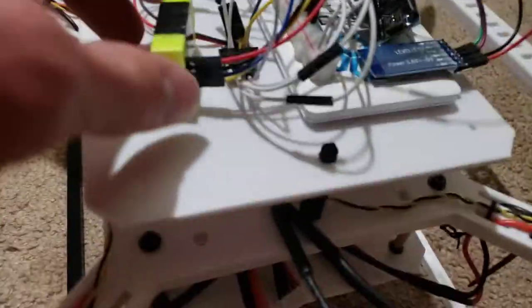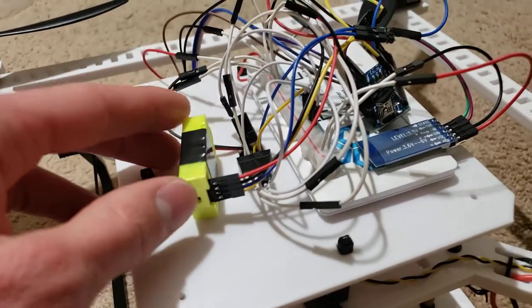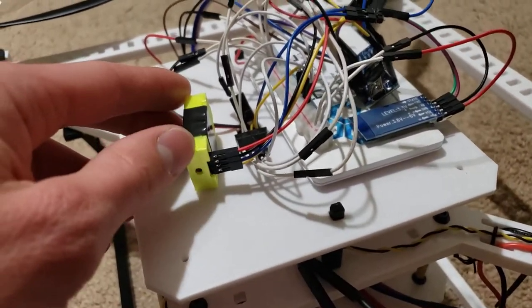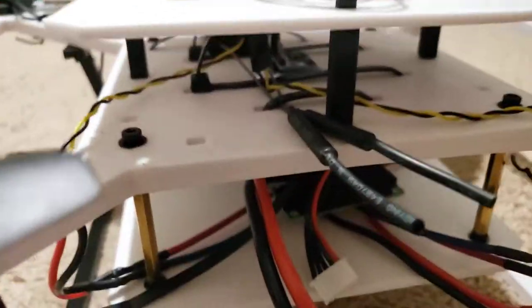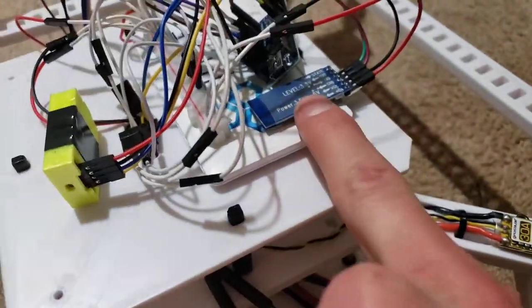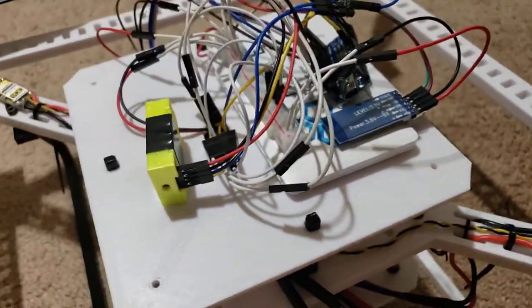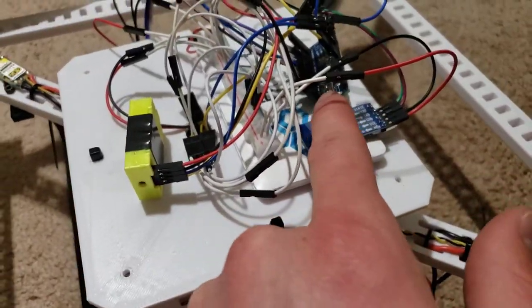Over here I've got — inside this — a barometer, which I hooked up and it's working really nicely. I haven't flown it yet with the barometer, but I'm really excited to. I've also got the accelerometer slash gyroscope down here, and right here I've got a Bluetooth chip to be able to control it with my phone, just to be able to tune it. And then this is the Arduino Nano.